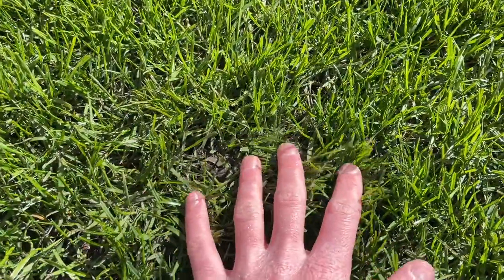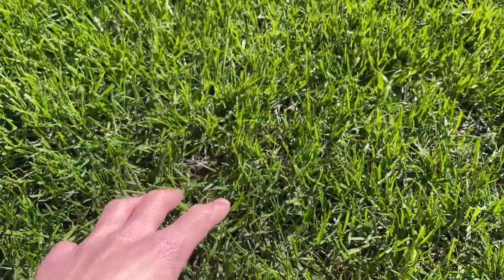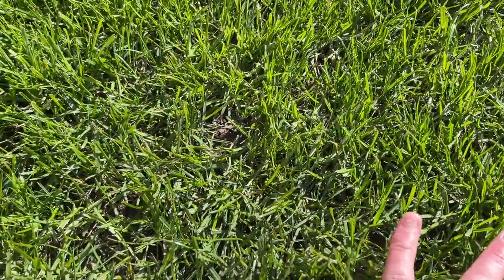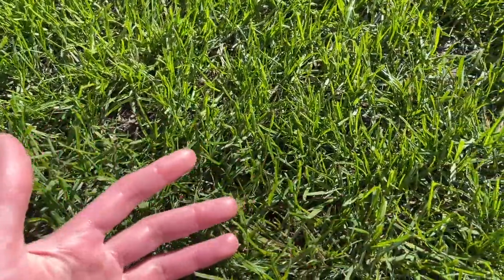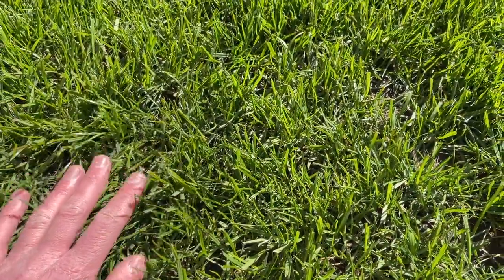I'm not going to be using the drop spreader to put the seed on the lawn like I did when overseeding the front grass and the back grass. The main reason is because there are only a few patches that need to be overseeded. If you've got too much grass seed down in one place, all the grass plants are going to be fighting for the same water and nutrients, which will stress out your grass and do the opposite of what you're hoping — it'll start to thin out your lawn.